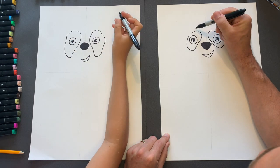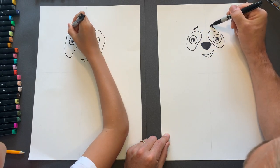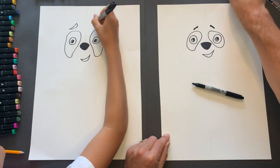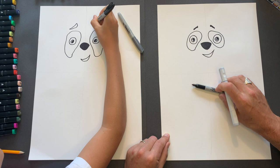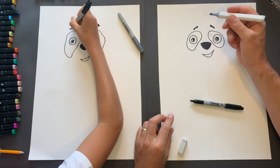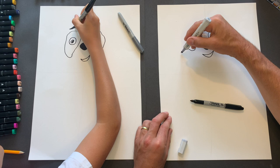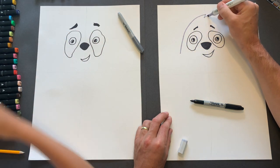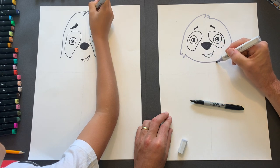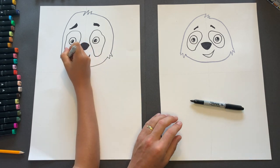Now above the eyes, little eyebrows pointing up like so. Now for the edge of the head, this is the only time we're going to do this — we're going to use a gray. Get the eyebrows colored in and we're going to go up, spiky spiky spiky, down, spiky spiky, and around, a bit of spiky spiky. We're just doing that because we don't want that line to be black. It's just going to add a little bit more to our drawing.